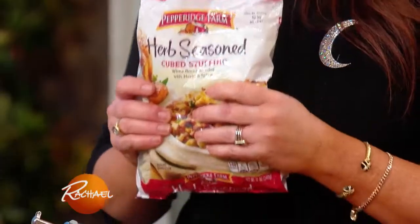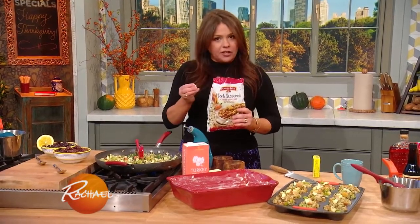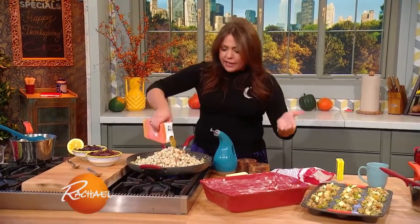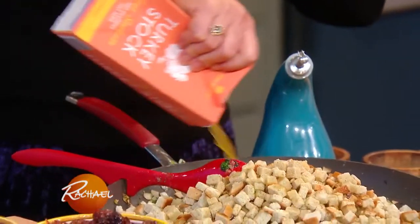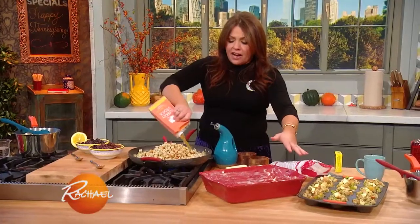I love Pepperidge Farm stuffing cubes. I have been eating them out of the bag since childhood. Throw that in, then take your turkey stock or chicken stock in a box, moisten this sucker, then butter your baking dish generously and bake it in the oven until crispy.